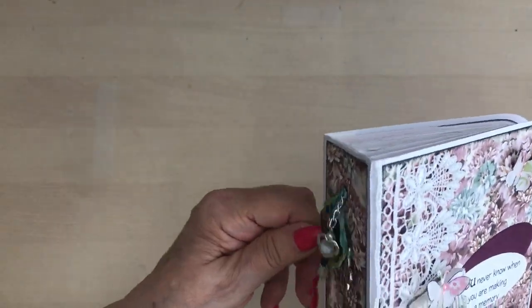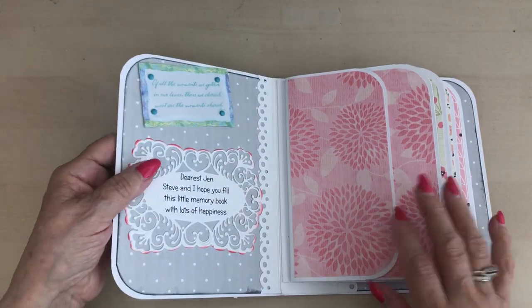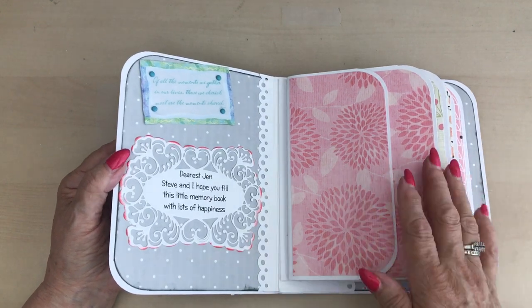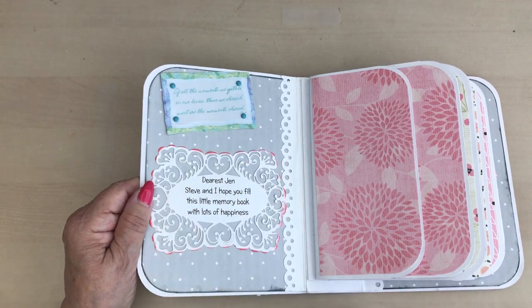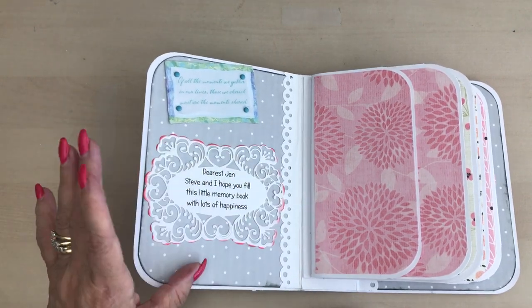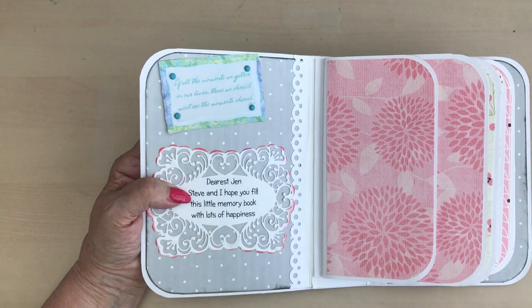Inside, I've still got a few more things to add to it, but I've distressed the edges there. It's the same theme, the same design all the way through. So I've just put a little message, typed that, and then used a die to die cut it and emboss it, and then distressed the edges.